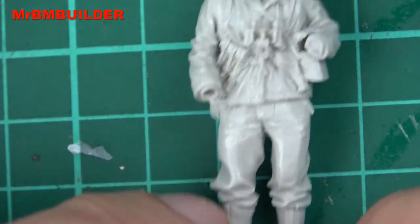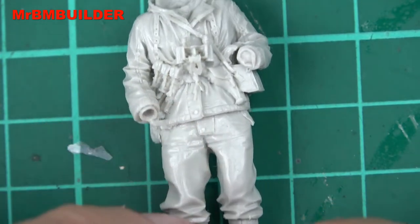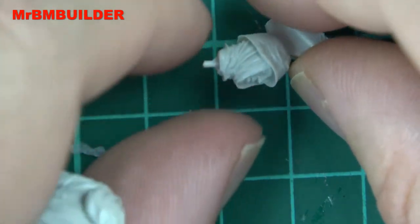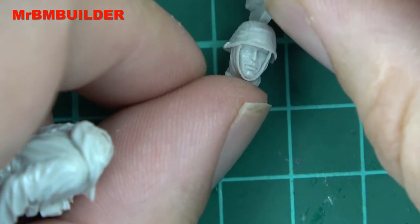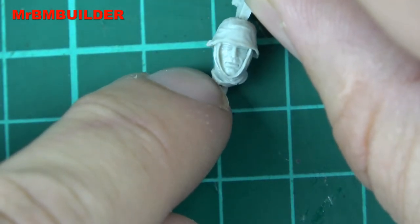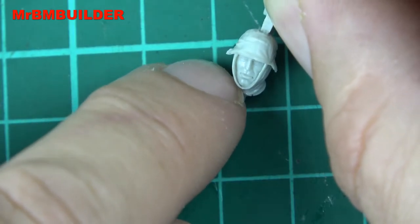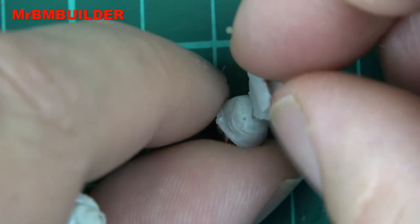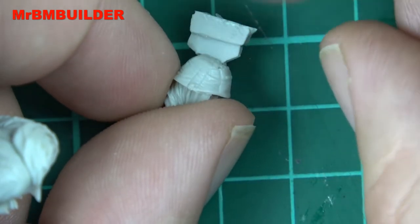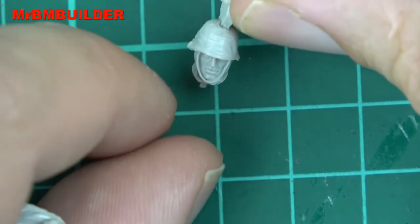I was thinking you could have a rifle in this hand, or have him looking at a map — you could even grab another Alpine Miniatures or Evolution Miniatures figure and swap the hands over. There's a bit of a casting block on the top of the helmet, which I much prefer on the bottom of the neck, but I will say this guy has a really nice face. There are one or two air bubbles on the helmet, but that's pretty easy to fill. There might be a little dint there to fill up as well, but really nice face in this scale.